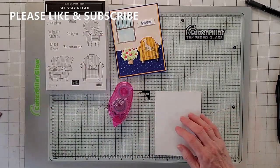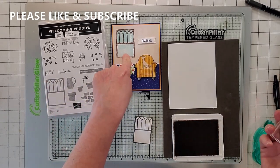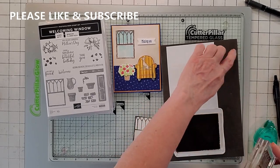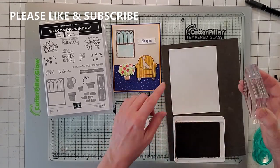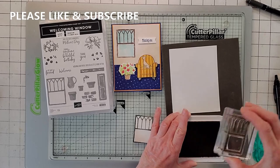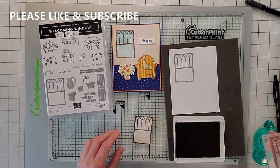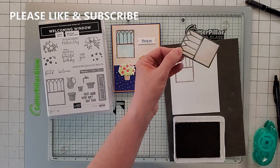Let's put the card base to the side and start this background. The first thing we're going to do is make this window, because we need white paper for the window. I used Welcoming Window — that was awesome. I'm going to take some Early Espresso and stamp it on the stamping pad. I'm going to stamp this up and put it right at that corner. Then I'm going to stamp another one on a piece of scratch paper and fussy cut it out.